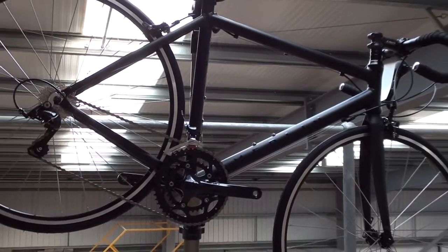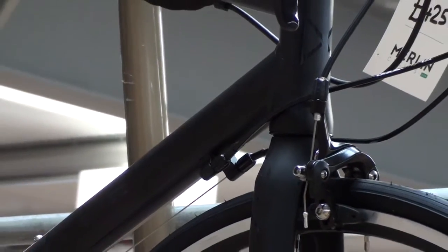Hello, this is our Merlin PR7-R, our entry level road bike. This is for the person that wants to start racing.